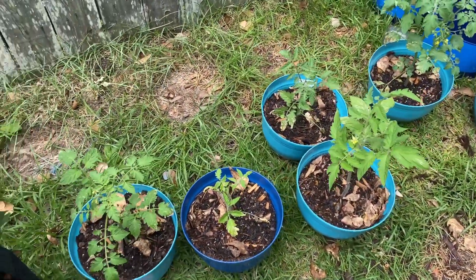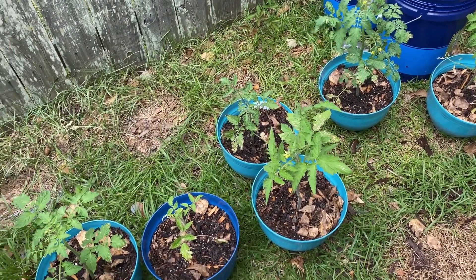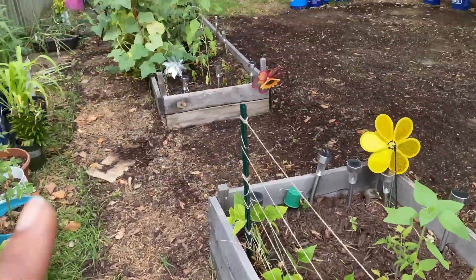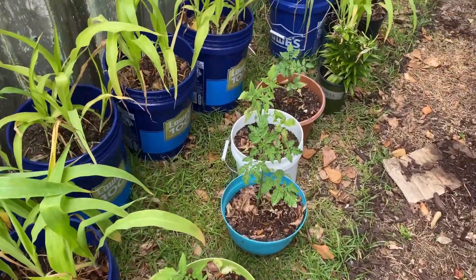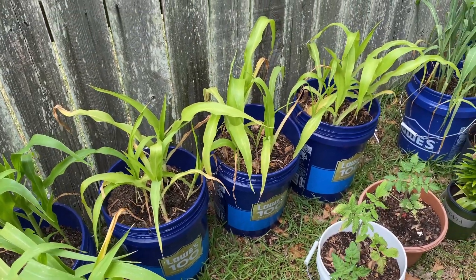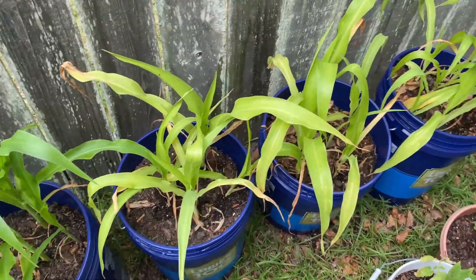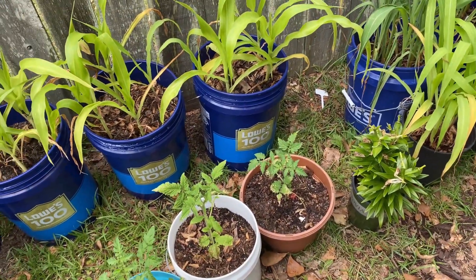Over here I have more backup tomatoes. I don't know if these will be going with me though. I may just take them out and put them in these raised beds right here, just because I'm tired. Here's the corn that I took out of the raised beds. This container is doing well — I don't know about these. So I'm only taking the ones that are going to be doing well. Of course the buckets I will be taking.